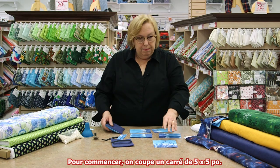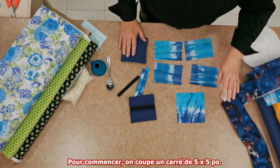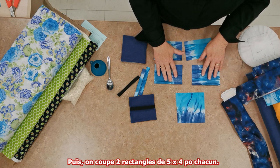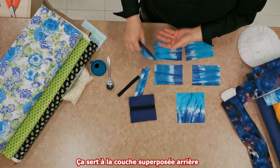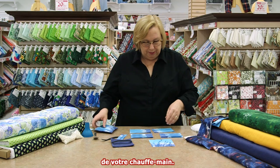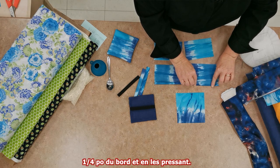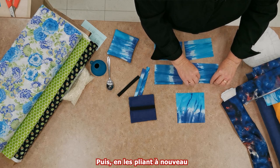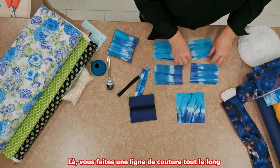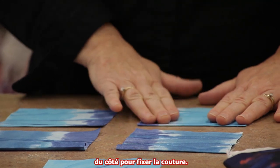You start by cutting a square five inches by five inches. Then you cut two rectangles five inches by four inches. This will become the overlapped back of your hand warmer. You prepare these by folding in a quarter inch and pressing, and then folding in another quarter inch and pressing, and then running a line of stitching along that to secure that seam.